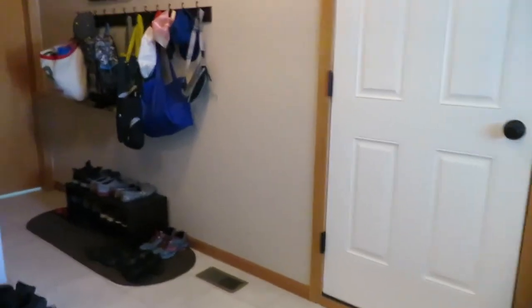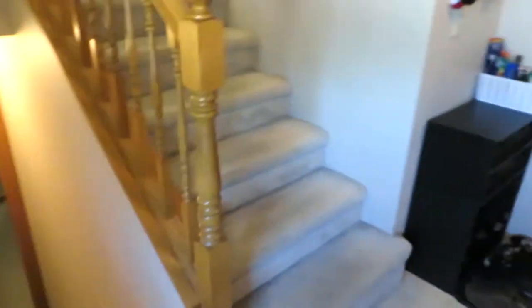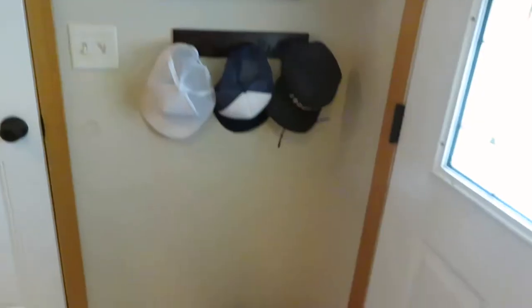Here is our entryway slash mudroom. This door goes to the garage, that's the front door of the house. Back there's a little laundry room, down the stairs is the basement, and then upstairs. It's a little disorganized right now. The main thing I want to change is this coat closet - they put in one of those standard closet-made shelves, it's 12 inches, and the rack is right here. Behind the hangers there's like a whole couple of inches, so every time we want to shut this we have to slide the coats over. I got a new shelf and a new rod set back a little bit so hopefully that'll be nicer.